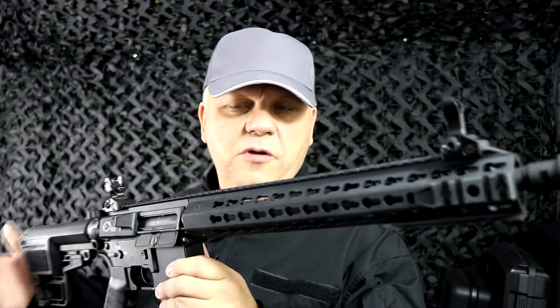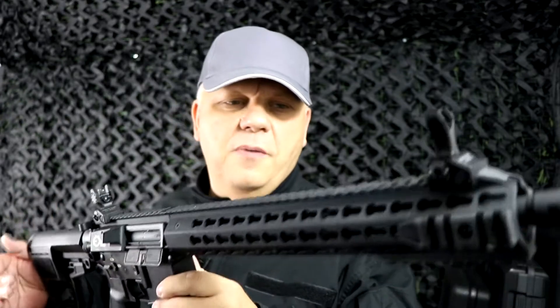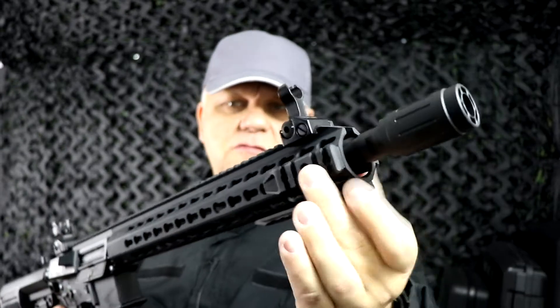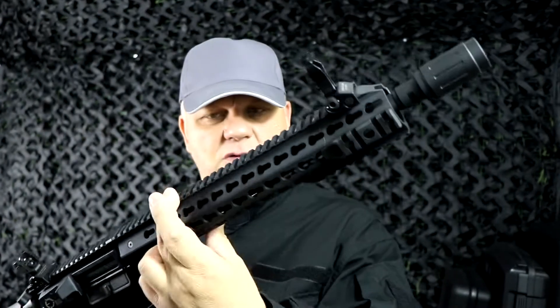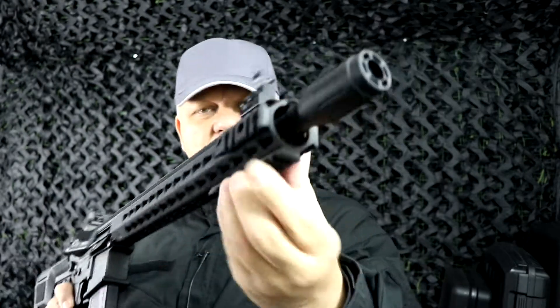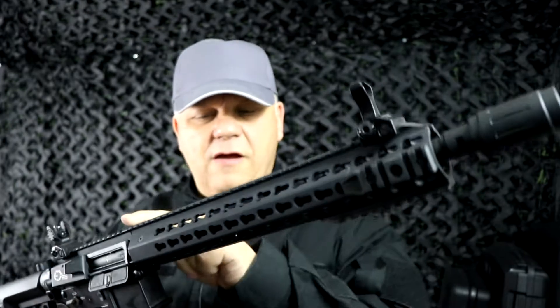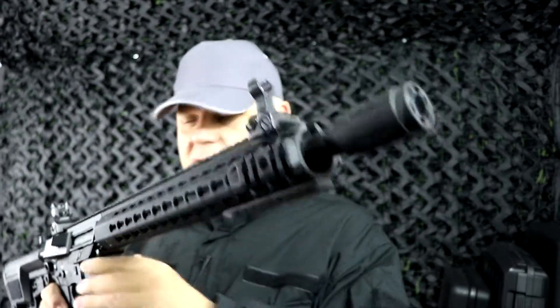Mark here from JBBG. Let's take a look at this King Arms AEG — this is the TWS M4 Carbine with KeyMod. The front has the KeyMod system, and three KeyMod rails come included, plus the top rail as part of this one-piece CNC'd front end rail that goes right the way through.